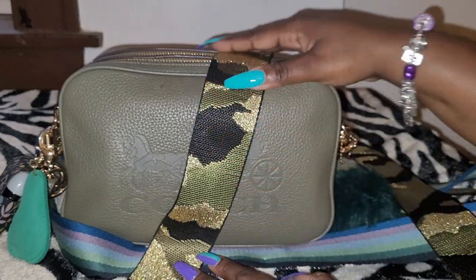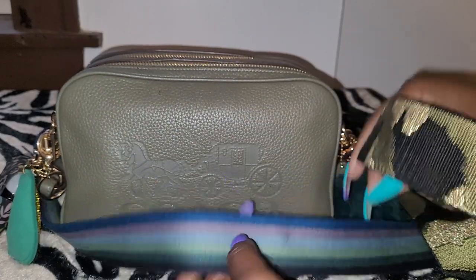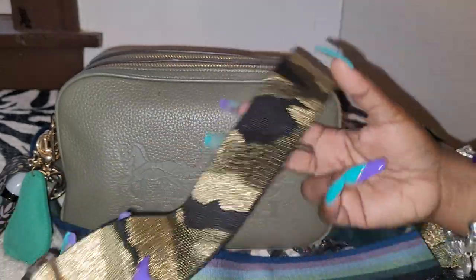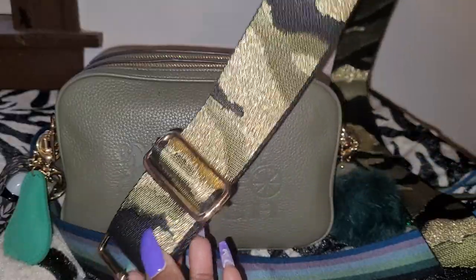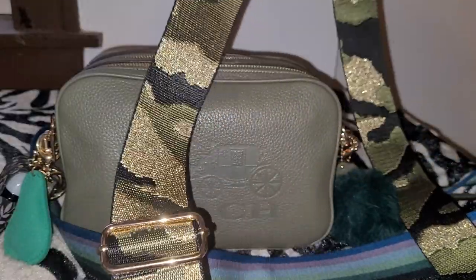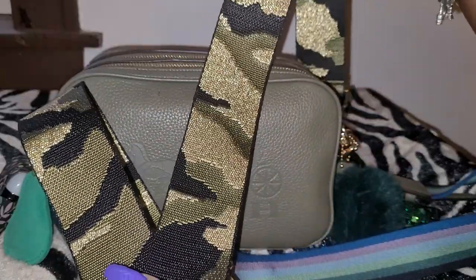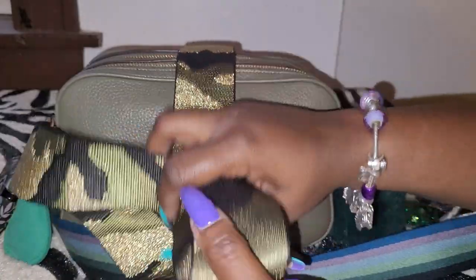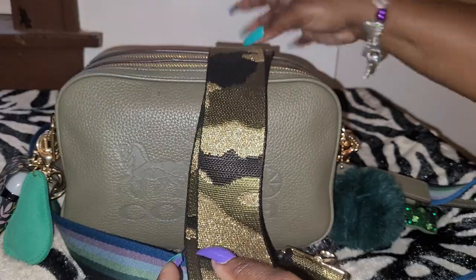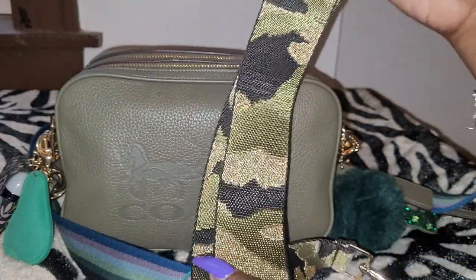I usually use a different strap with the bag, but today I decided to use the original strap. That other strap does not come with the bag, of course — I purchased it from Amazon. They have it in different styles and different colors. I will link everything in the description box.